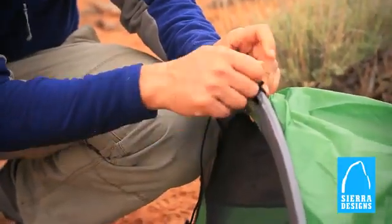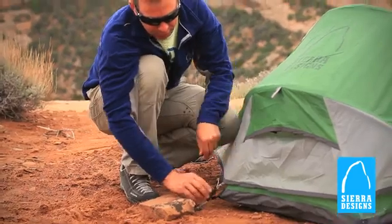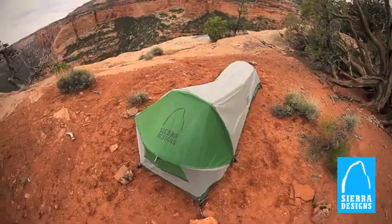I really like the buckle system with the fly and the main tent on the Stash 1 — it makes setting up the fly and adjusting the tension really easy and quick. The front vent creates good circulation and airflow through the whole tent.